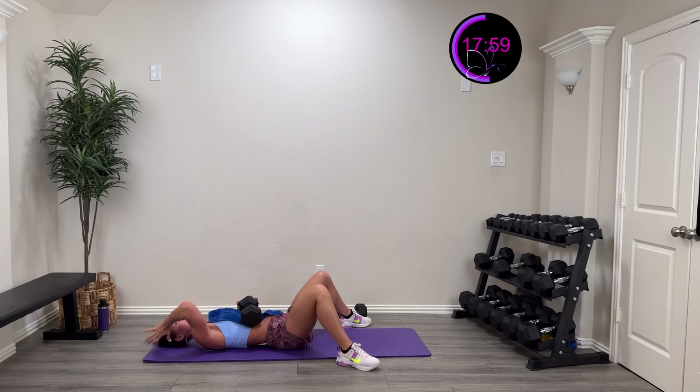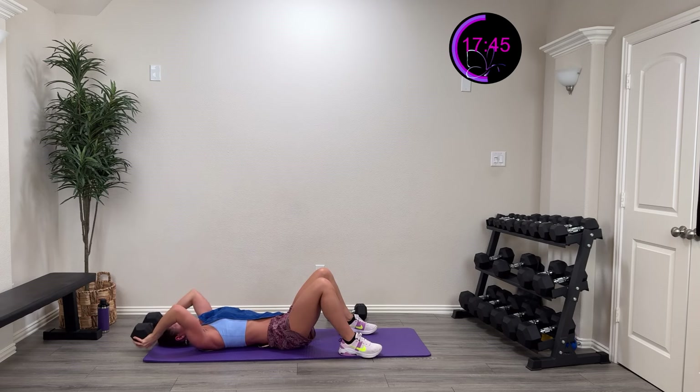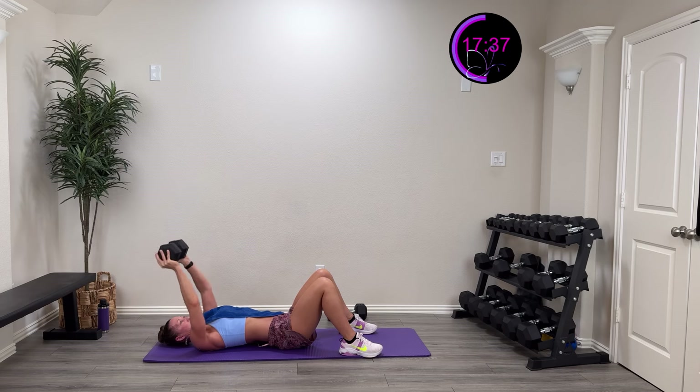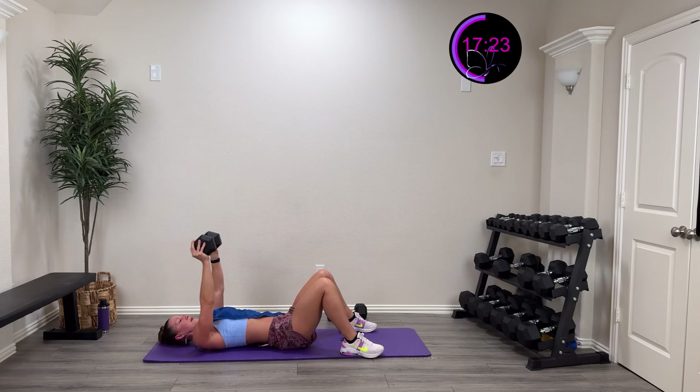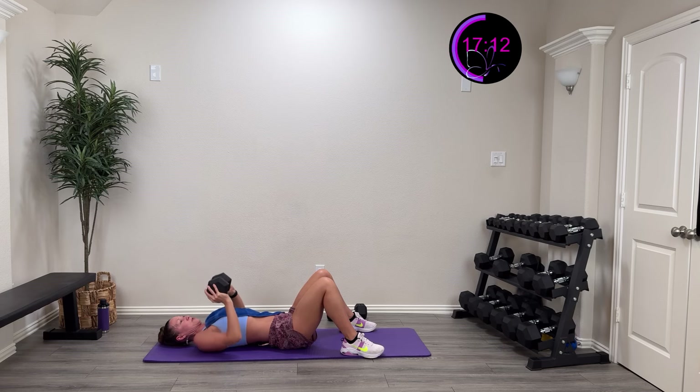Okay, we're going to do that skull crusher — don't really crush your skull! It comes right up overhead and then to full extension. Here we go, three, two, one — down and extend. Keep those feet up to protect that low back — nicer, more stable position. Down and exhale as you come up, inhale as you come down. 15 more seconds. Five, four, three, two, one — and rest. I'm going to have to change that up next time — my arms are shaking, barely finishing that!